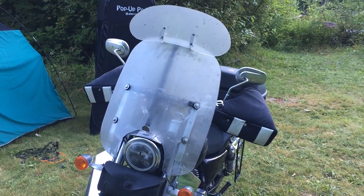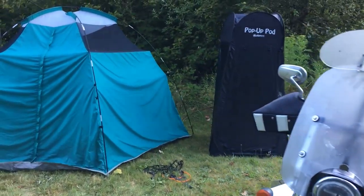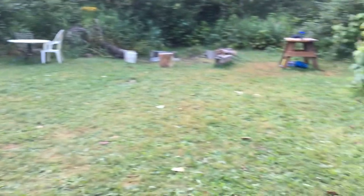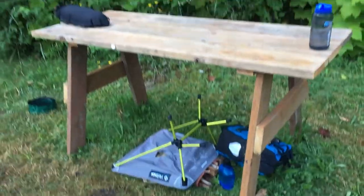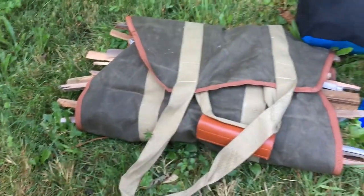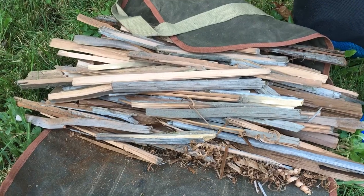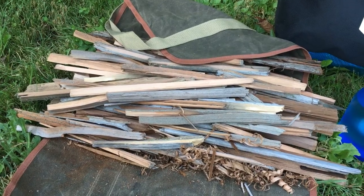It's early morning and there is dew on everything. It was very cold last night, probably about 45 degrees Fahrenheit, maybe colder. Dew has settled on everything, rendering it heavy and wet — the entire campsite included — except for our firewood. The firewood was kept under the bench in our wax canvas fire roll. So all the firewood is bone dry and good as new from when we dried it in the 85 degree, sunny weather we had yesterday.